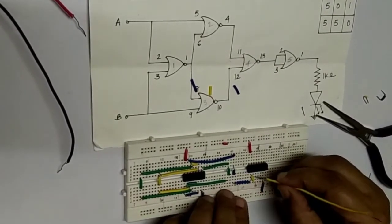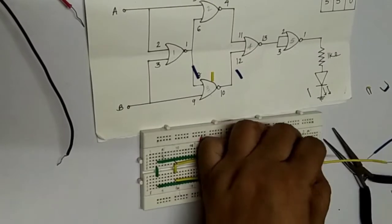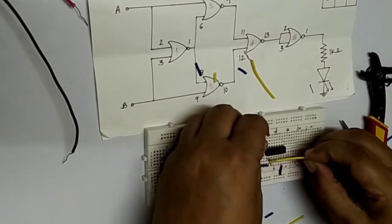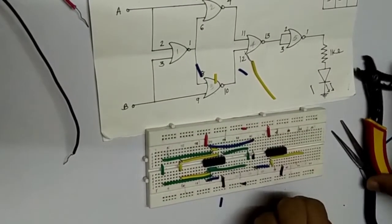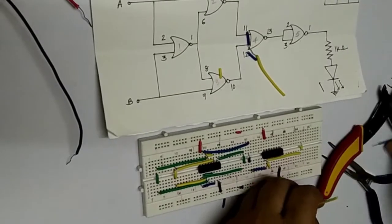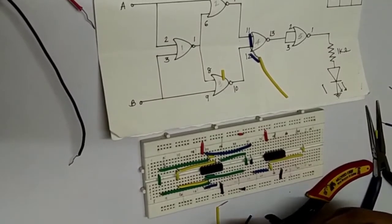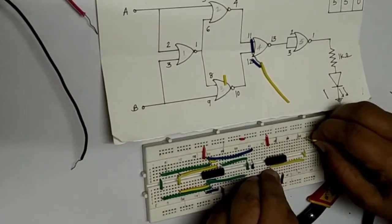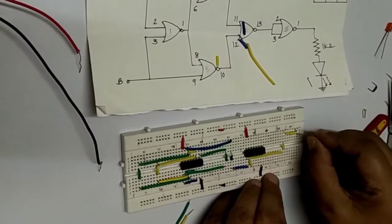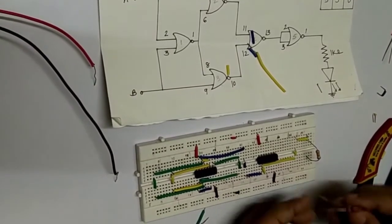Pin number 1 is the output of the circuit, indicated by the yellow color wire. Cut the wire properly — pin 1 is the output. The circuit goes up here and this is the output. Now we connect a 330-ohm resistor and an LED — this is the anode and this is the cathode.